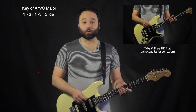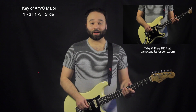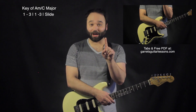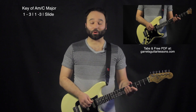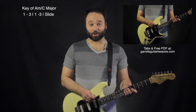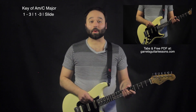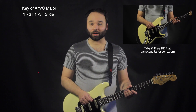Today I'm going through what I'm going to call the super scale, or the 1-3-1-3 slide scale, that is going to allow us to find our way around most of the neck using only one pentatonic position and one little trick on top of that. Next time I'll go through the same thing from the fifth string root note to complete our whole neck. The point of this is just to find our way around the neck without having to memorize a bunch of pentatonic patterns, most of which we probably won't use a ton.